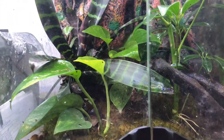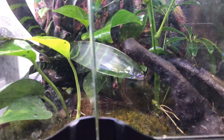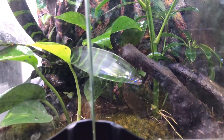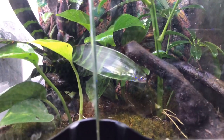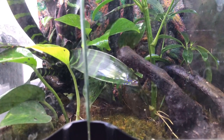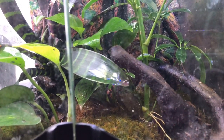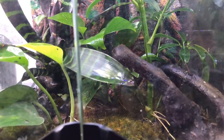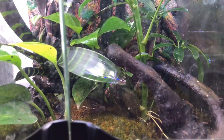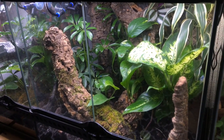As I mentioned in a previous video, one of these dart frogs did die and I was going to be getting another two — I did end up getting them, so there are three in here now. I was just lazy and didn't film the footage of getting the other two. They are quite shy so they just hide most of the time, so it might be a little bit hard to get some footage of them.